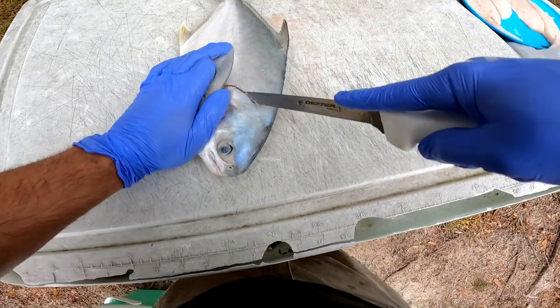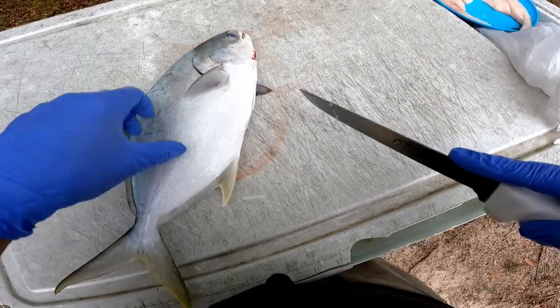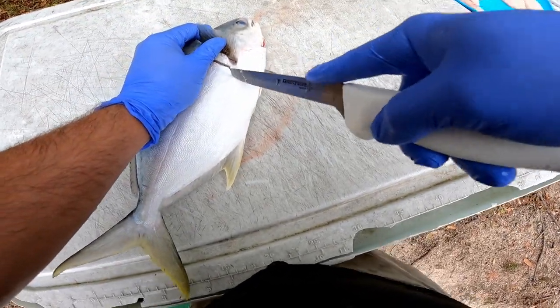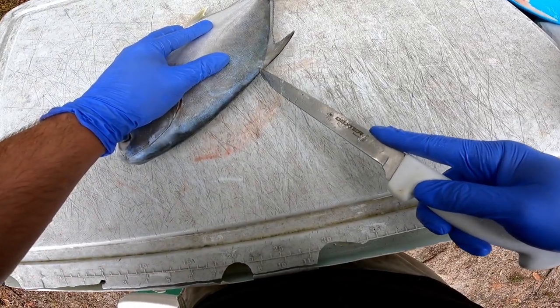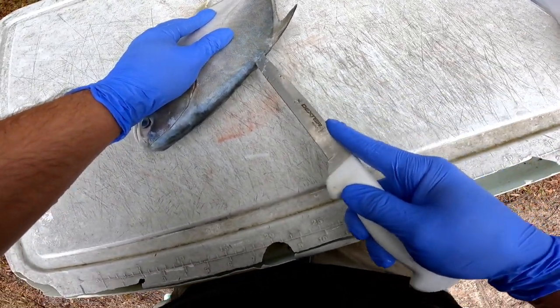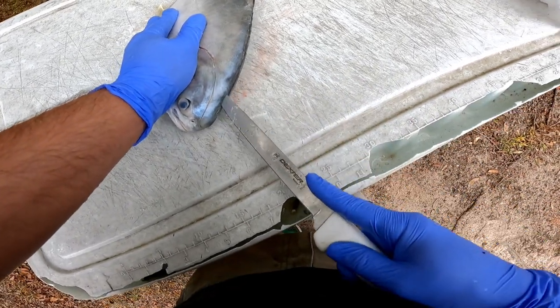I find it a lot easier to go ahead and do as much stuff while the fish is whole than to try to do it after you take a fillet off — it's just a lot easier to manage in my opinion. So I'm gonna do the same thing over here: go in, cut all the way up, get that claw.